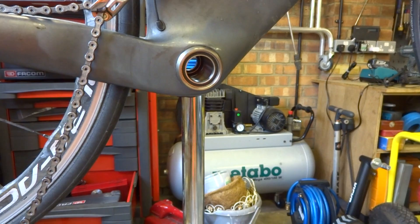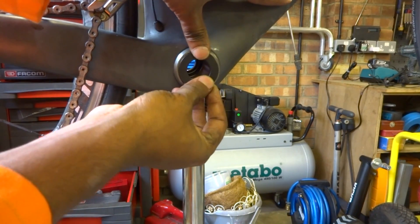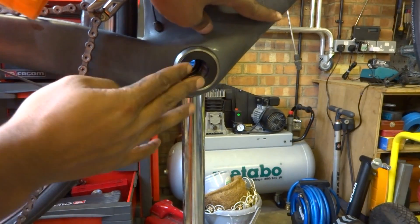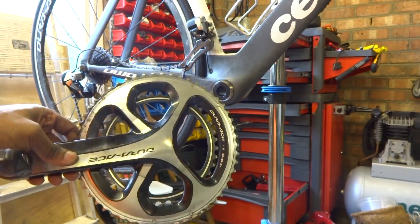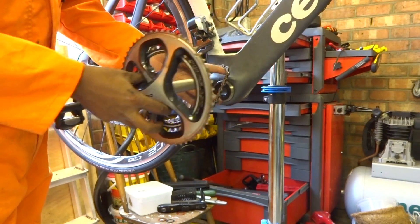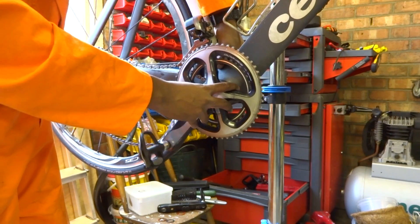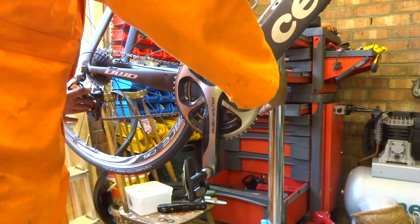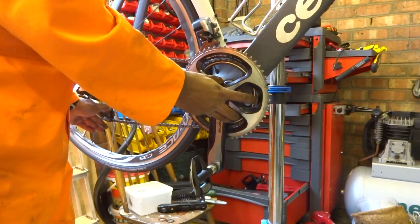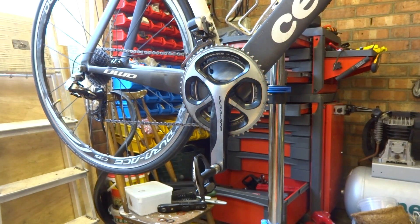Now we're ready to put the cranks in. Before doing that, we need to put the drive side spacer in — just push it into the hole and push it home; it's a tight fit. Give it a spin to make sure it's okay. This is a Dura-Ace crank, but whichever Shimano Holotech design you have, the process is the same. Move the chain over the crank axle and poke it through.